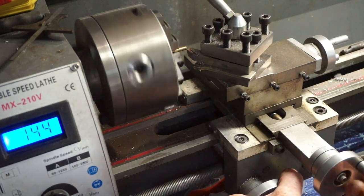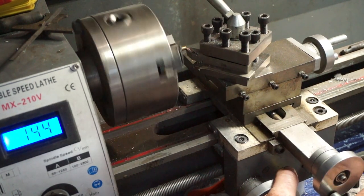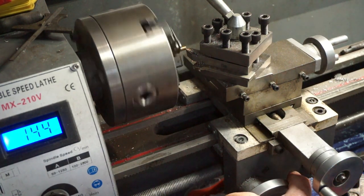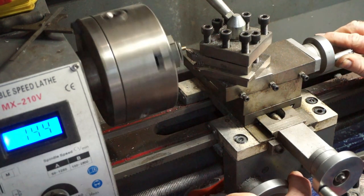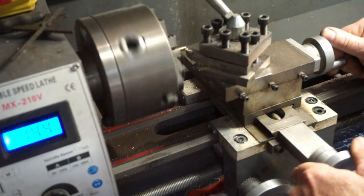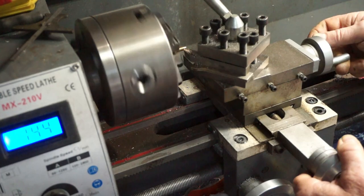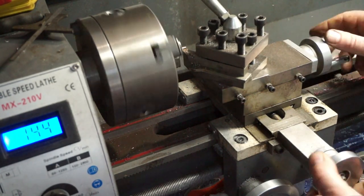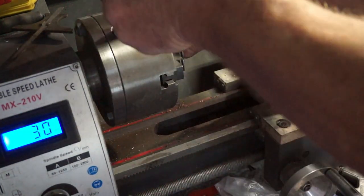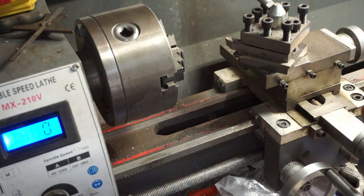Now we've got it in the lathe. Just face it off, then put a little lead on it - that should make it easier to die down. We've got a nice little taper at the start now so we'll get a nice tighter thread on it.